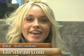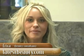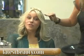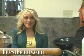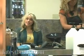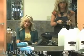Hey, what's up! I'm Erica and I'm here with LatestBeauty.com. Today we're here at Potpourri Beauty Supply in Ontario on the corner of 4th and Vineyard. I'm here with stylist Brenda, who is going to be demonstrating the latest hair extension technique called Fusion.